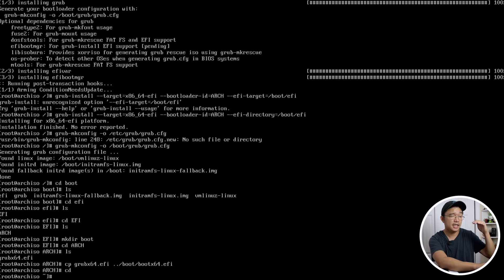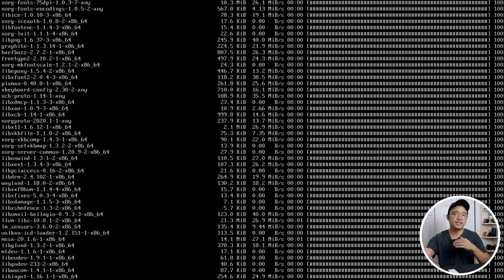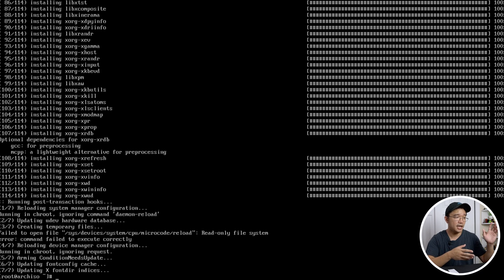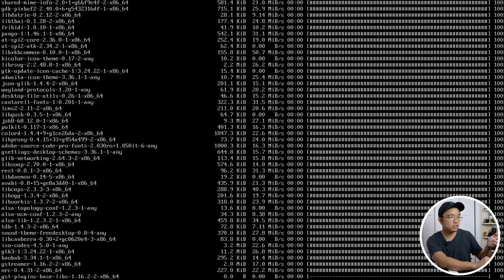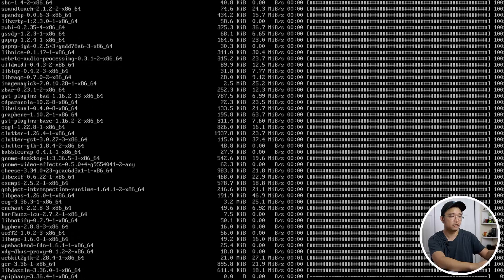Now we're ready to set up Xorg and a GUI environment. Run `pacman -S xorg`. While that installs, decide what desktop environment you want — GNOME, XFCE, KDE, whatever. I'm going with GNOME. It's a little heavier but it's the default desktop environment I want for this install. Once xorg is done, run `pacman -S gnome` and let it install with all the defaults. There's also gnome-extras if you want more control.